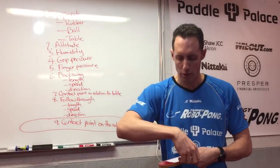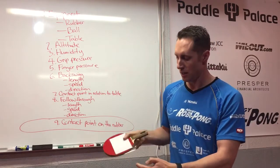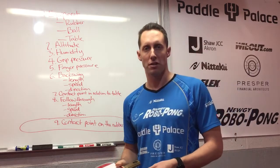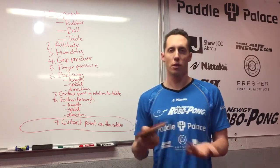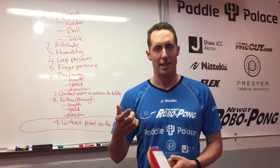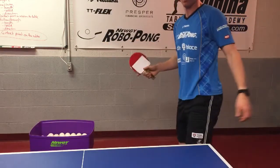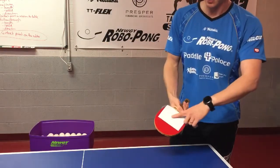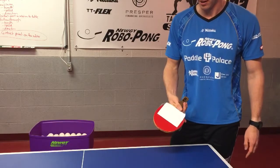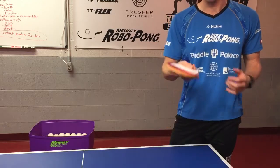When you're doing the forehand pendulum serve, you want to hit the ball up here in the last inch or two to get the maximum leverage. When you're serving the different serves like the forehand reverse pendulum or the hook serve, you're going to reposition the paper slightly differently. If I contact the ball back here it's just going to slide off the rubber, so in order to hit the correct point I have to really focus on contacting the ball at the tip of the racket to get maximum leverage.